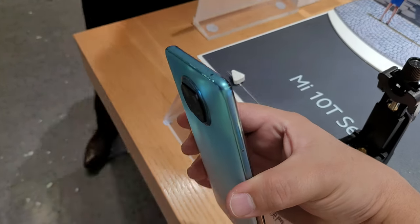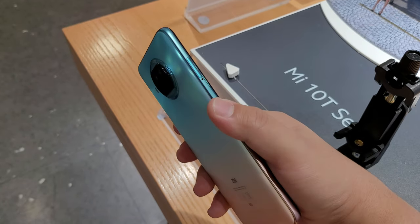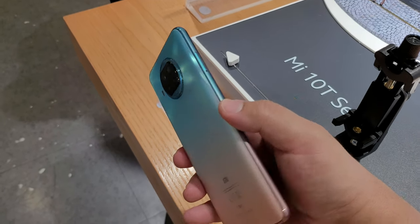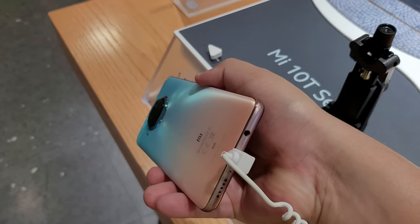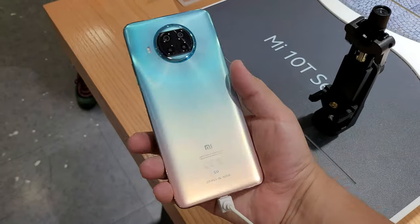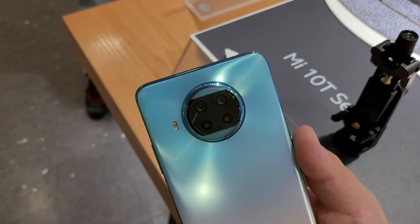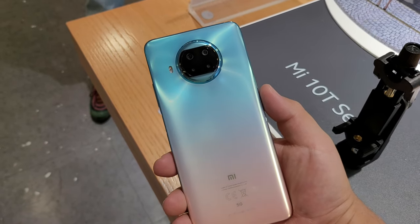So number one, the plastic edge. It definitely is a nice kind of matte edge, similar to the Redmi 10X Pro and very similar to the kind of more upper-end plastic edge phones we've seen. There's a 3.5mm headphone jack as well. And we have a very similar kind of camera layout to the Poco X3 NFC as well. So those things I do like.